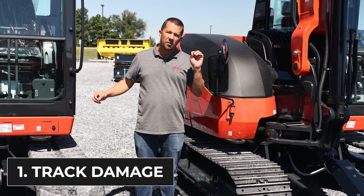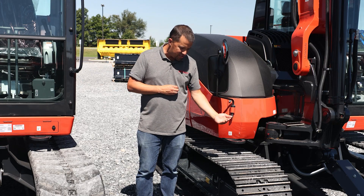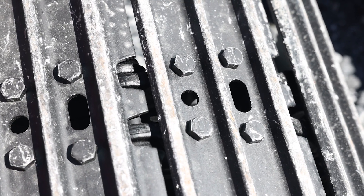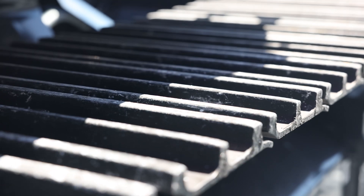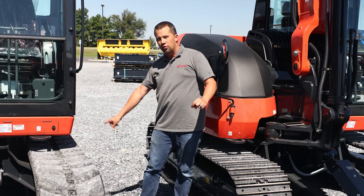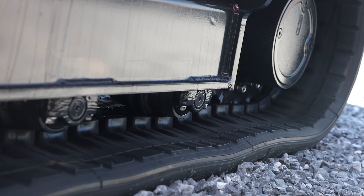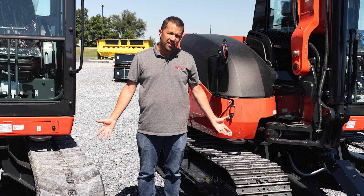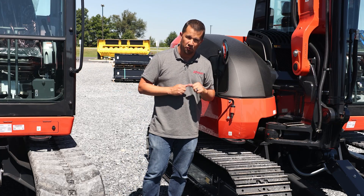Obviously steel versus rubber — it's not going to tear. But there are also some long-term replaceability considerations. If you damage a link on a steel track somehow, it's very possible to go over, unbolt that link, replace it with a new one, and preserve the rest of the track system. The rubber track, however, is not the same way. There is a steel belting that runs in a loop inside of these tracks. If you manage to gouge it to the point that you get into the belting and break that structural stability inside the track, the whole thing needs to be thrown away and replaced at a much greater cost than simply replacing a link in a steel track.